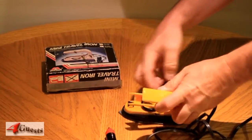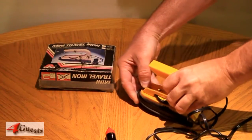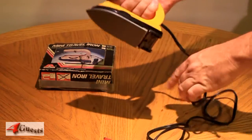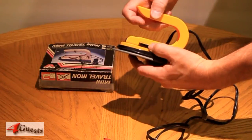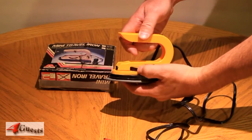The handle pops on fairly securely. And there's an on-off switch, power setting, and heat setting.